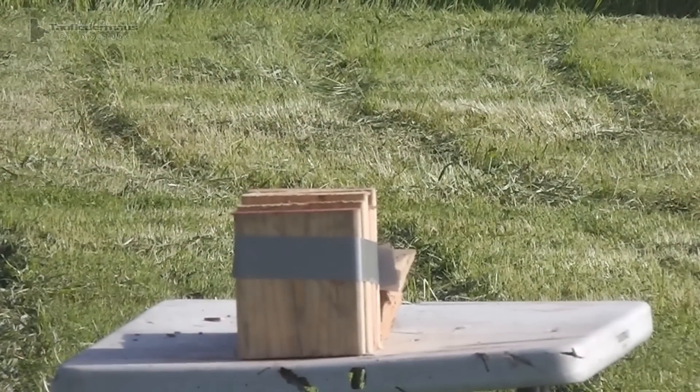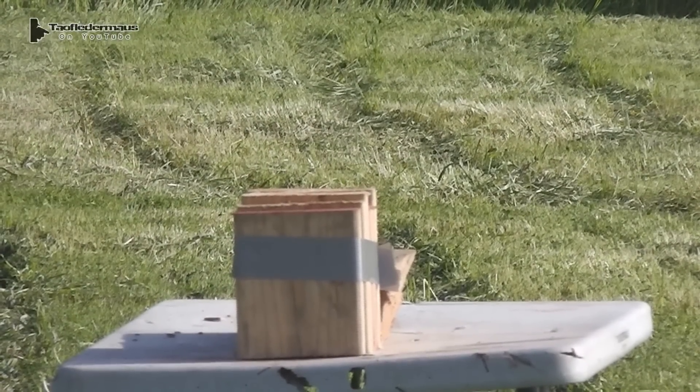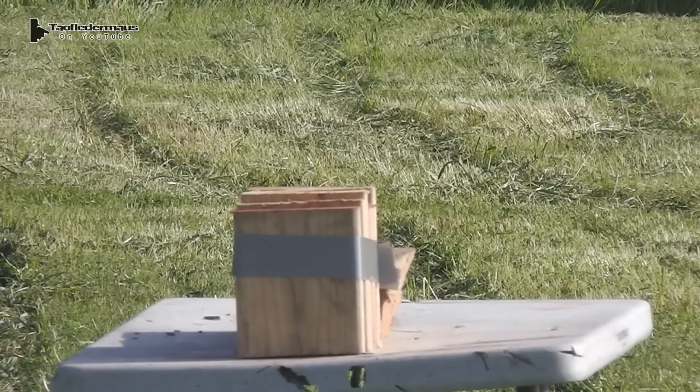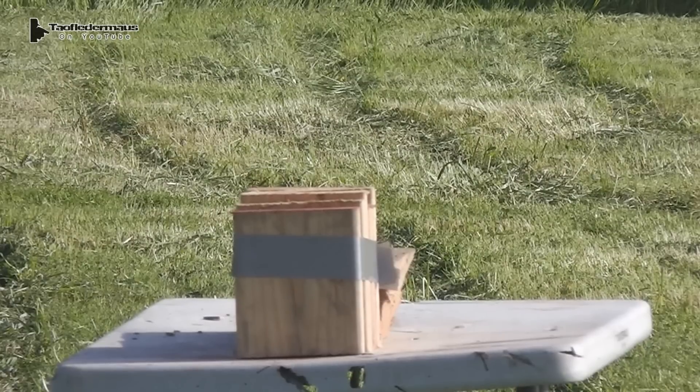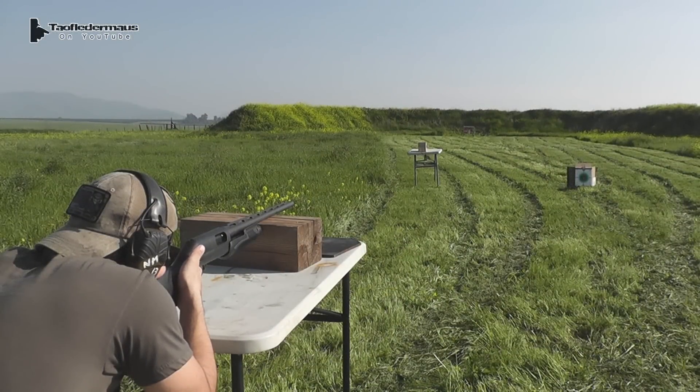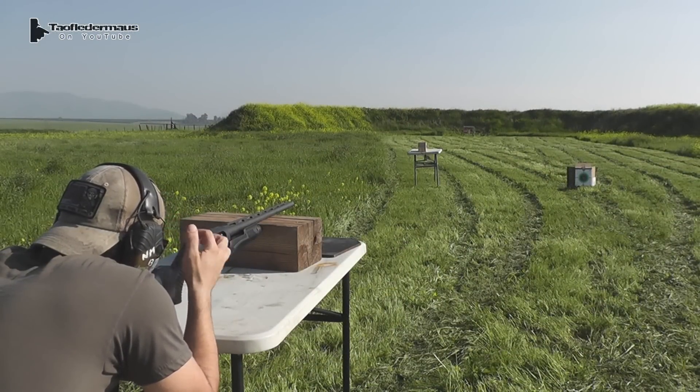Our first target is a stack of 2x6s. Yes, this is the same target that TN Outdoors 9 used in his video of the Brennecke slugs. I will put a link to that video in the description and also at the end of this video. Nick is shooting a Benelli Nova with a rifle choke tube.